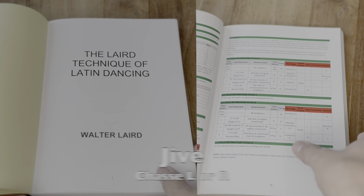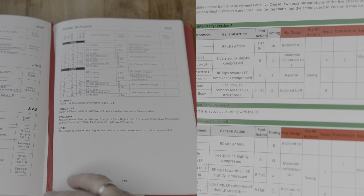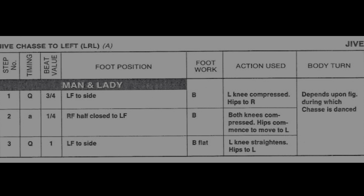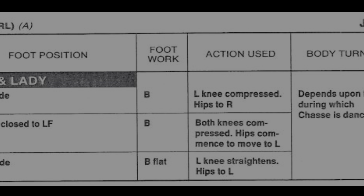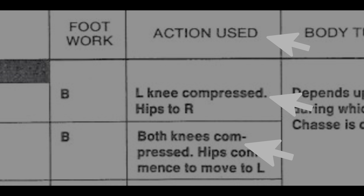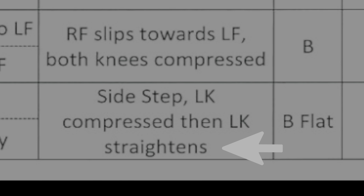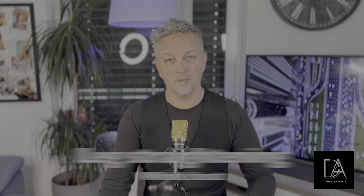What is really important to look at is the footwork for the Jive Chasse. The first step is ball, the second step is ball, and the third step is ball flat. What is important to observe is the action used. If you look carefully, you will realize that the first two steps have the knee compressed — they are not straight. And the last step involves a straightening of the knee. Straightening means you straighten the leg for the whole beat.